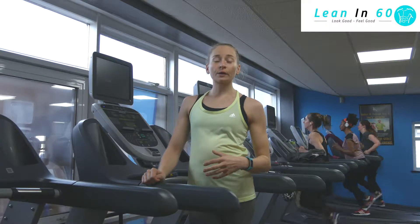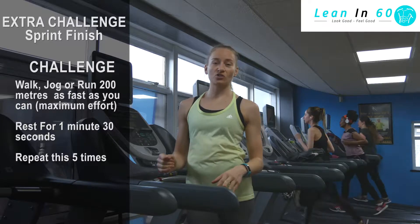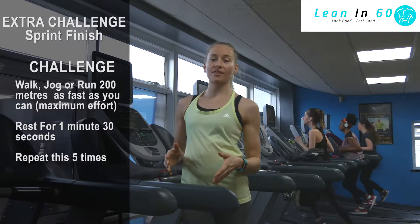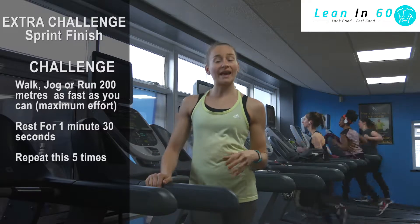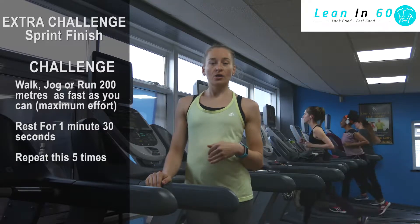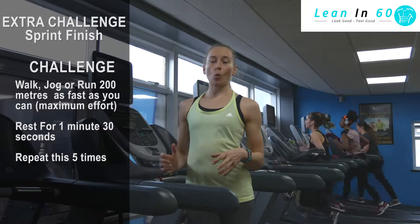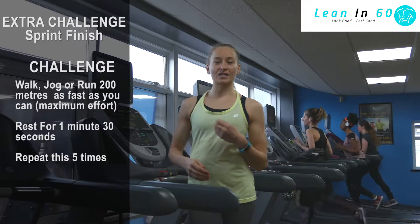If you really want to improve your cardiovascular fitness, we've got another challenge for you that you can add on to your run today. Try and do 200m as fast as you can, with about 1 minute 30 rest. You can do that on a track, field, or the treadmill if you have access to one. Try to do that for 5 rounds — 200m, then 1 minute 30 rest, as quickly as you can.